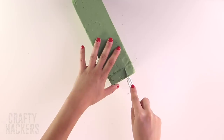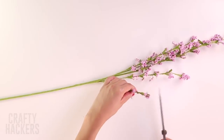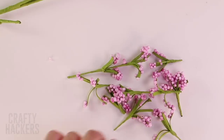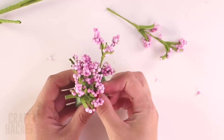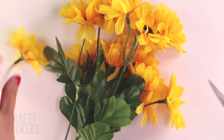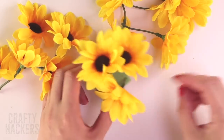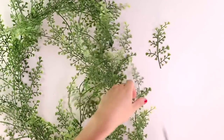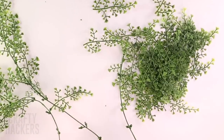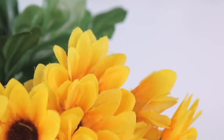Get some green foam and cut out some pieces. Then cut the top parts off of a plastic flower. Take your new mini flowers and stick them into the foam. You can also use bigger flowers and save the leaves to use as well. Keep building those gardens — no vacation is complete without beautiful flowers and plants.